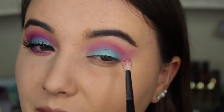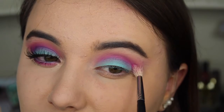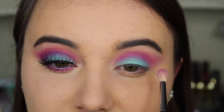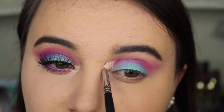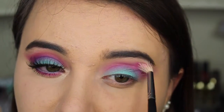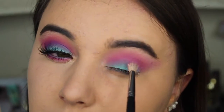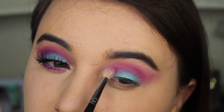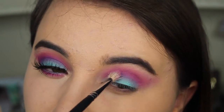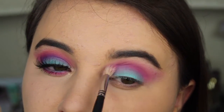I'm taking the same brush and the same pink color, going back on top and buffing it all together with that purple into the crease, just trying to get more pink in there. During this tutorial I go back and forth with the purple and the pink, trying to balance out the colors from the other eye. I'm adding a little more purple and going slightly lower, slowly putting more purple into that crease.